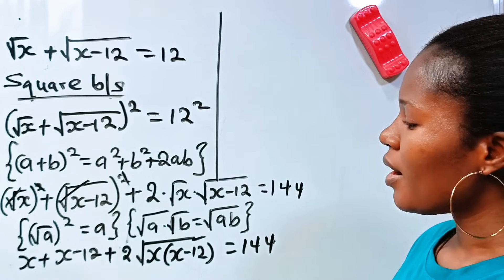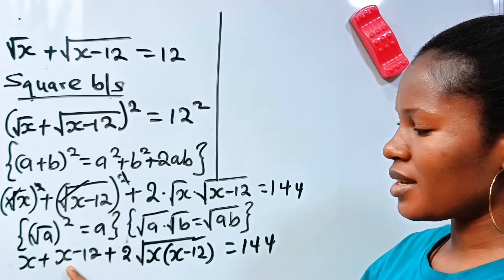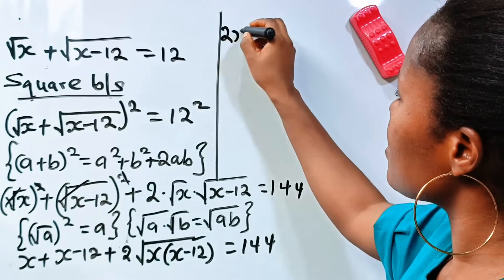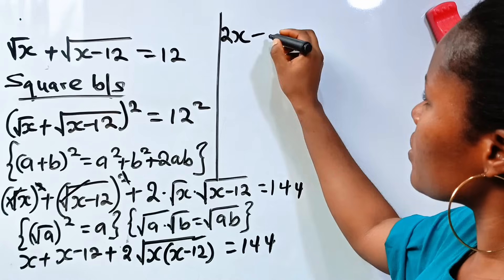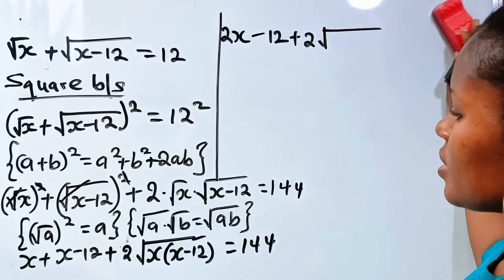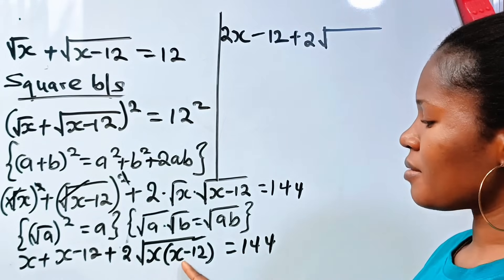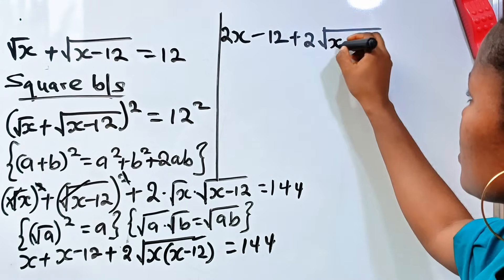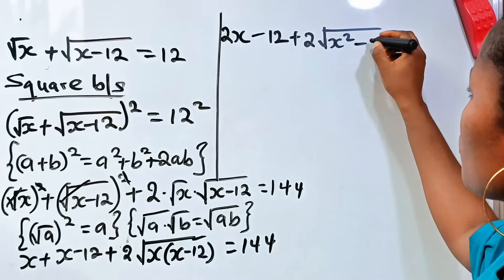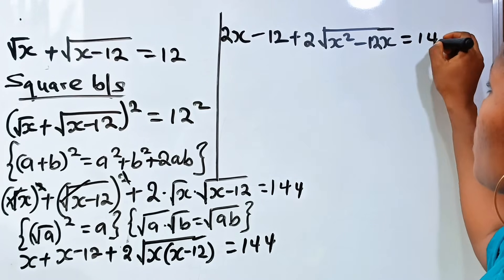All right, now we continue. We have x plus x, which is 2x, so we have 2x minus 12 plus 2 roots. Let's open this bracket: x times x is x squared, minus x times 12 is 12x. So we have 2x minus 12 plus 2 root of x squared minus 12x, is equal to 144.